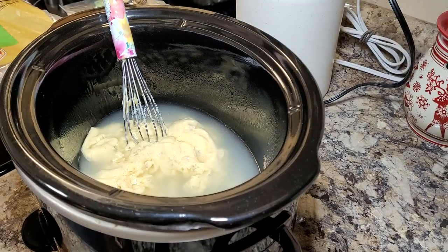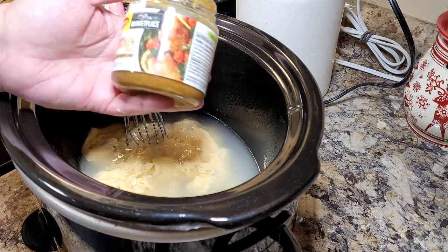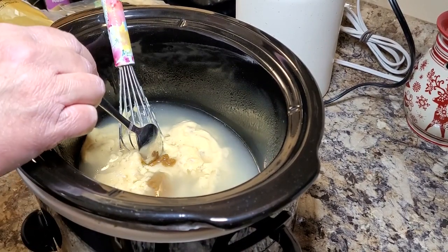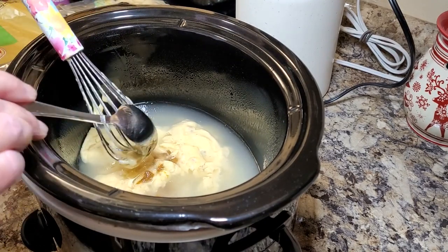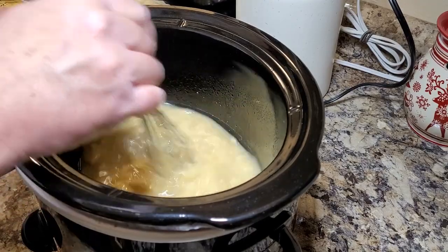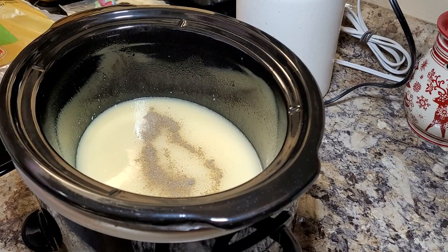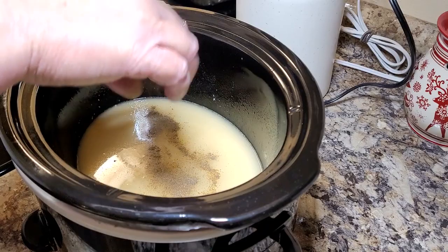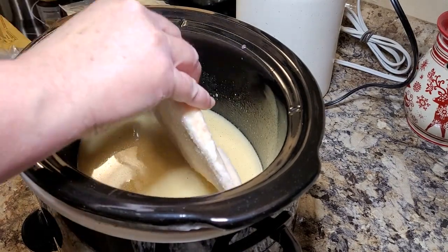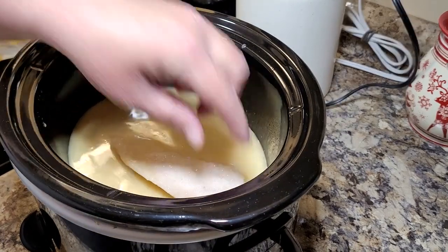I'm going to put in about a teaspoon or so of garlic powder. And I'm going to make some chicken broth with about a teaspoon of this chicken base stirred right in. I was never any good at making dumplings, and thanks to this gnocchi, I do not have to worry about that anymore. I'm going to put in some pepper, just a little bit of salt right now, because sometimes these cream of chicken and cream of mushroom soups will be a little bit on the salty side. I'm going to put in two frozen boneless, skinless chicken breasts. I don't worry that they're not completely covered because they will add a little bit of water as they cook down. I'm going to cook this on low all day long while I go to work.